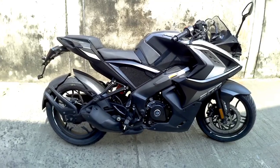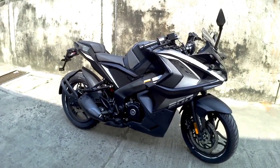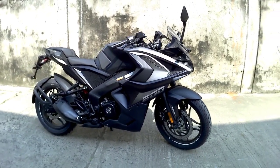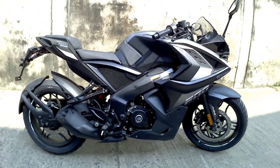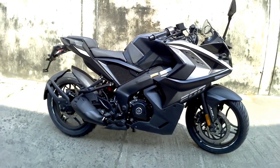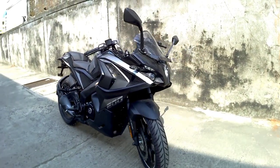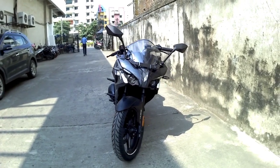This is all about the Bajaj Pulsar RS200. The on-road price of this bike is around 1.85 to 1.90 lakhs, which may vary according to state. If you have any queries, please let me know in the comment section. If you liked this video, hit the like button and subscribe to the channel. We'll meet in the next video with a new bike and new information — thanks for watching.